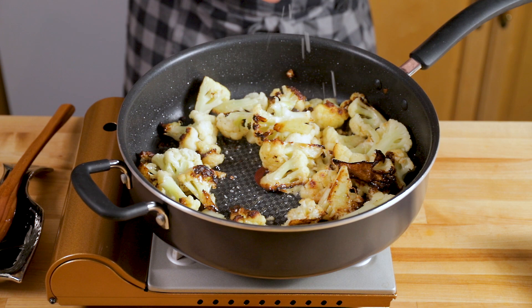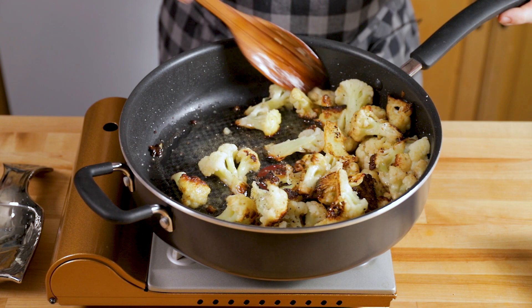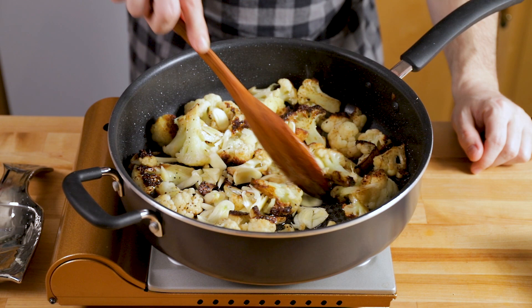Hit it with a bunch of salt — about a teaspoon — and a bunch of pepper — about a half teaspoon. Salt and pepper is really a personal preference, so taste your cauliflower now and see if you like it; if you need a little bit more, add a little bit more.